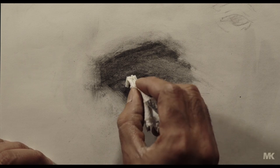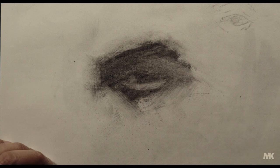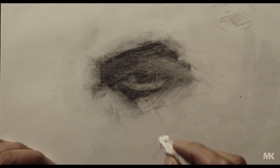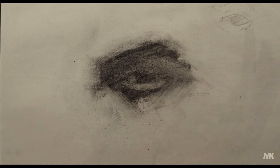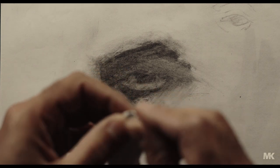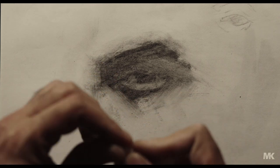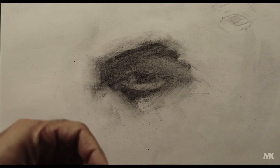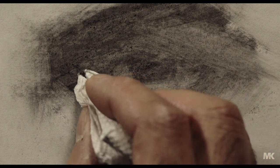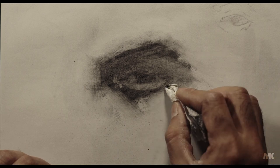Now the white of the eyes — a little bit here and a little bit in the corner. The tear duct should be — I'm just forming this shape with the paper towel, trying to create a tip. This area here is a bone.